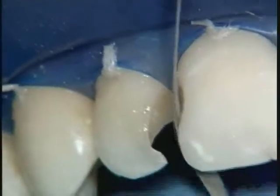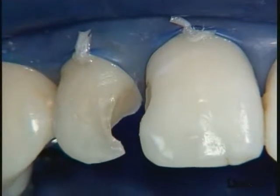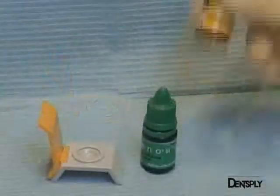On the central incisor, a small distal bevel is realised with the aid of a metal abrasive strip. Having completed the preparatory work, we can turn to the adhesive procedure. Here we are using Xen03, a self-etching adhesive.